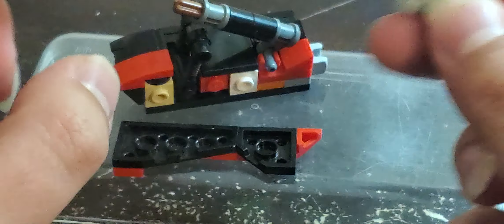It's being held on by a 2x2 flat plate in conjunction with a 1x1 square stud, as you can see. If you know any other way of doing it, make a video, tag me in it, and I'll try it out myself. Thank you.